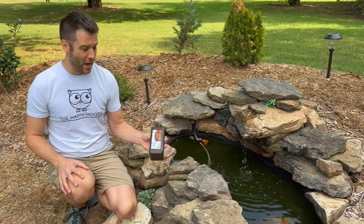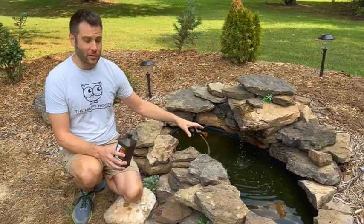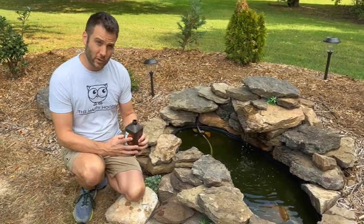I've seen it cheaper other places, and if you buy it in bulk you could probably save even more. This is 32 ounces — we're going to add that to this 55 gallons and let it run for a couple of days and see how much of that algae clears up. Here's to hoping.